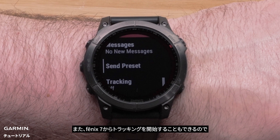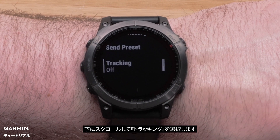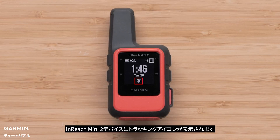Tracking can also be started from your Fenix 7 so others can follow your adventure. From the InReach Remote widget, scroll down and select Tracking. The tracking icon will be shown on your inReach Mini 2 device.